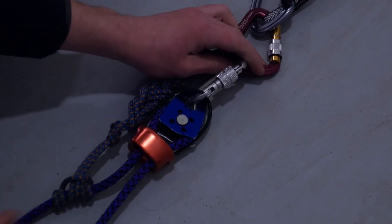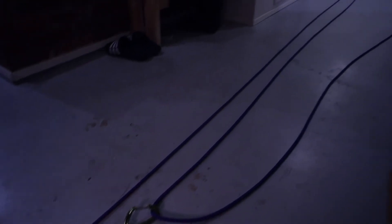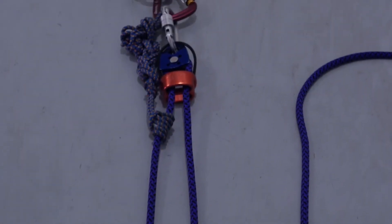Now you have a 3-to-1 Z-haul setup, but it probably won't give you enough mechanical advantage. We'll need to add a C to the current Z, making it a 5-to-1.